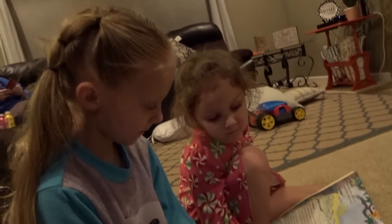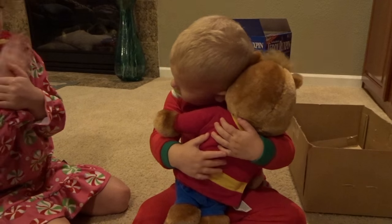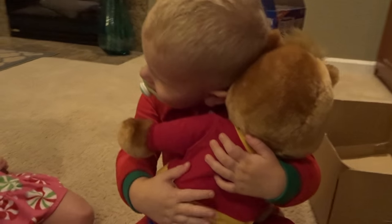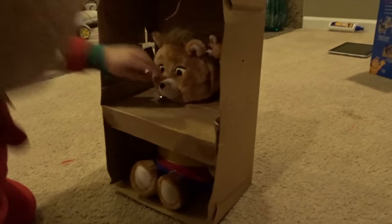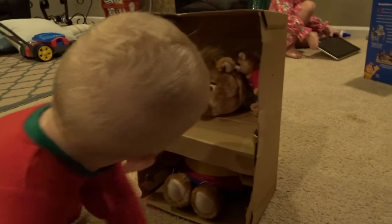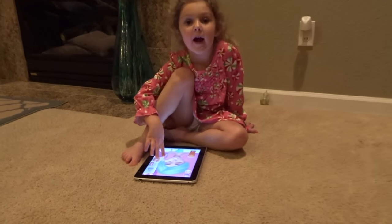Leland likes him! He's patting his back. Okay, we gotta put him away. He's back in his box. Say bye-bye! Bye-bye! Say goodnight, Teddy Ruxpin. Good night! Good night, Presley. Bye-bye! Good night!